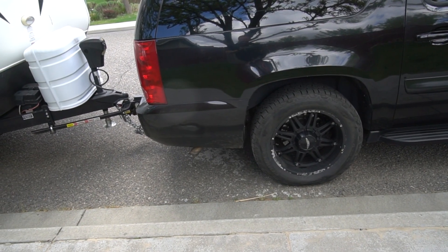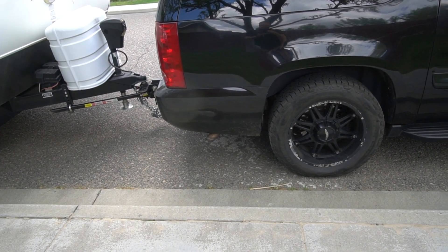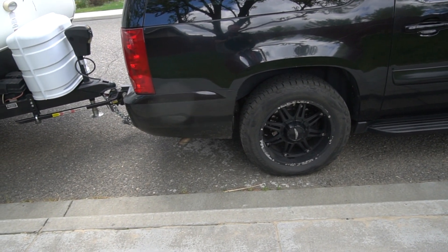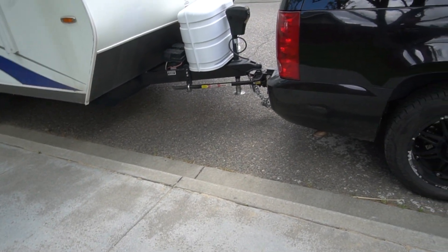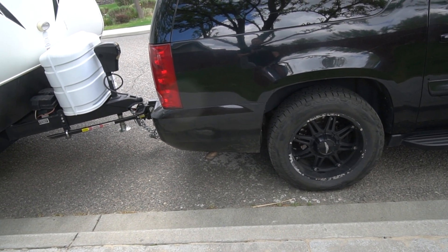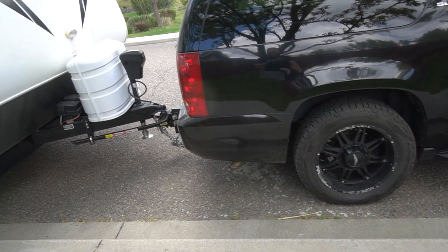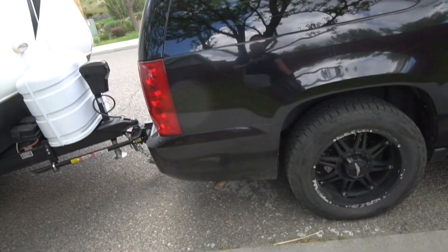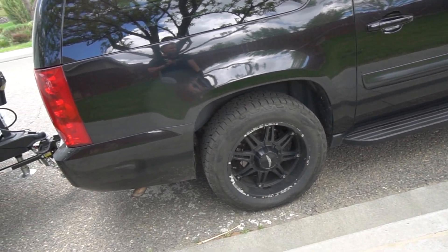We'll load it back up on the trailer and see what kind of sag we have. It only gained about a half inch just from the bump stops. I made one more adjustment on the equalizer to give us about a whole inch difference. I think this trailer has too much tongue weight for the bump stops to really affect it too much, but when I'm towing my boat I think it will help out a lot. We'll see how it does going down the road.